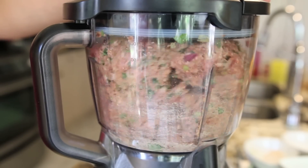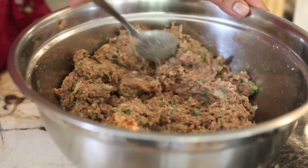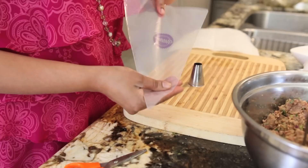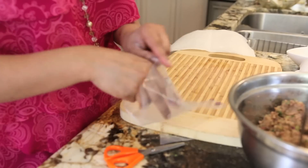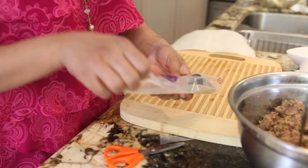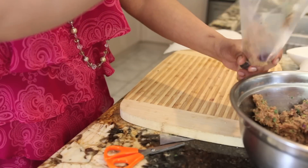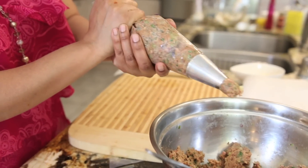My mixture did have a little less salt so I went ahead and added some, and you can see the consistency you're looking for. Now I'm going to use a regular disposable icing bag — I'll snip the end off, insert a large icing tip, and fill it with my meat mixture. This is going to ensure that my cigars have that beautiful cylindrical shape.